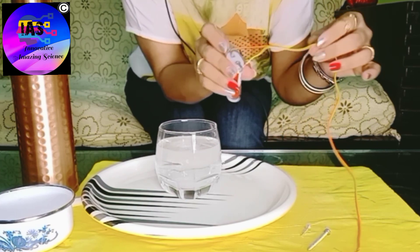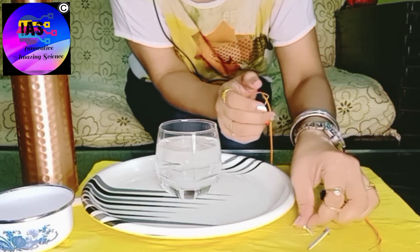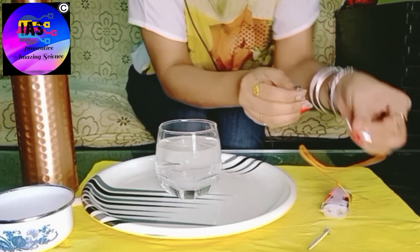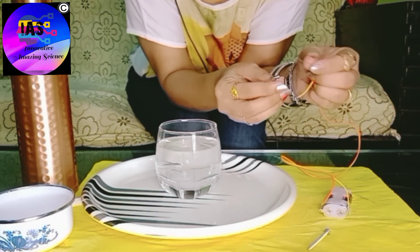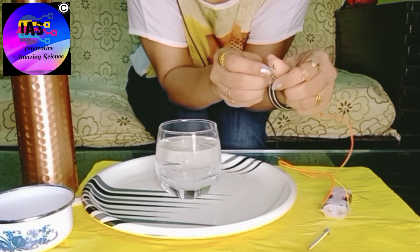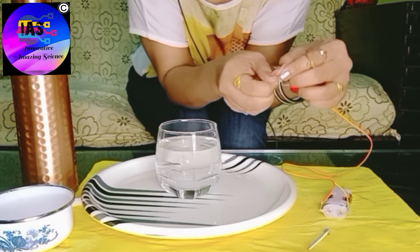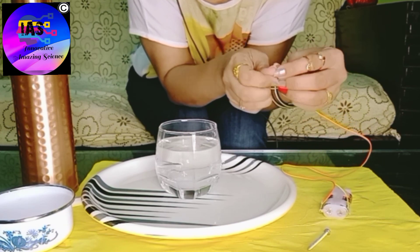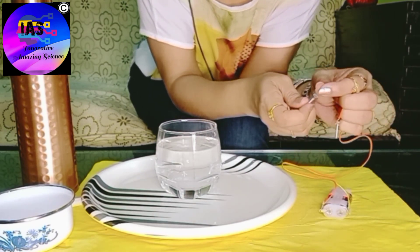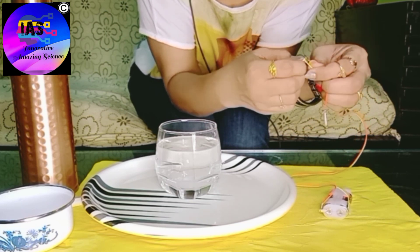I've fixed both wires to both terminals. Next, I'll attach the red wire to the small screw — that's the positive wire, connected to the positive end of the battery — and I'll twist it around. To the long screw, I'll attach the yellow wire, which is the negative one, because it's connected to the negative terminal of the battery.